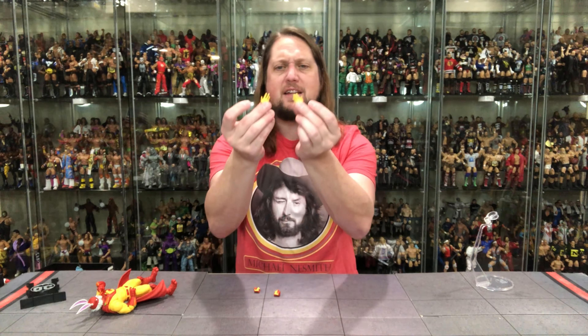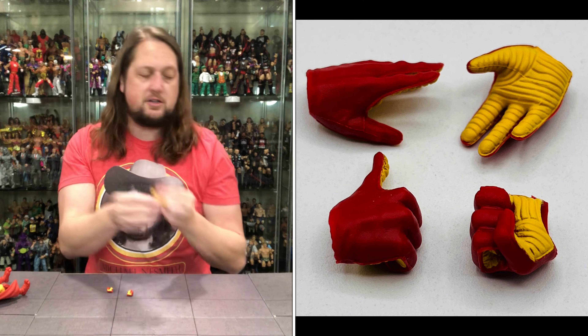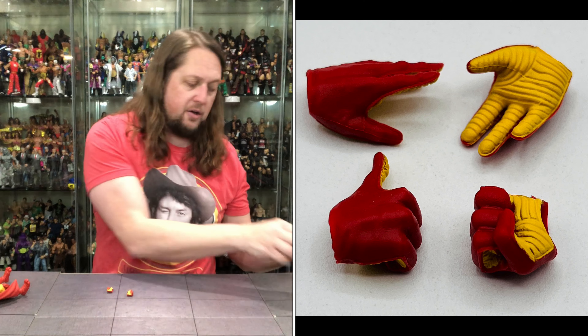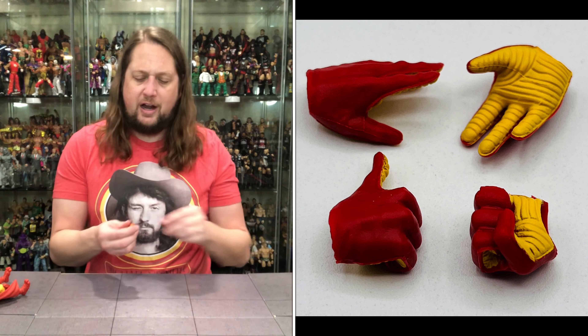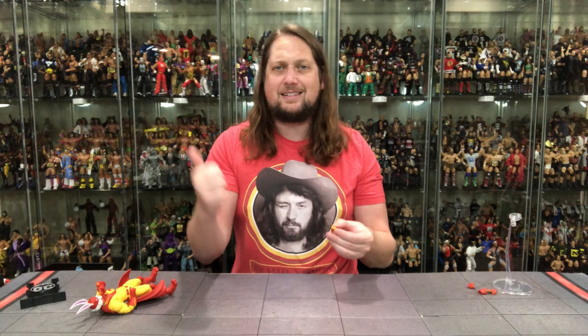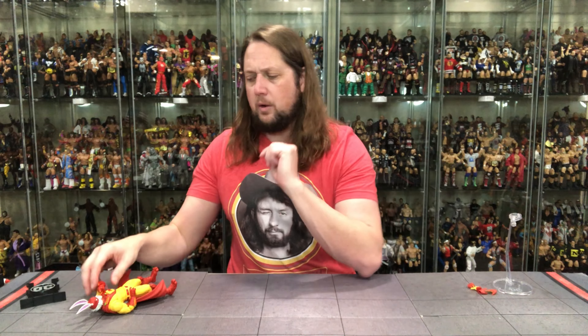Diving into these extra hands we got going on. We got the flying hands here — two hands kind of giving one of those gestures. Looks like four fingers on Captain Carrot for those keeping track at home. We do get one Fist of Fury — always thankful for a Fist of Fury. And then we get the old thumbs up hand, he's giving the old Fonzie. There it is — got the thumbs up going on.